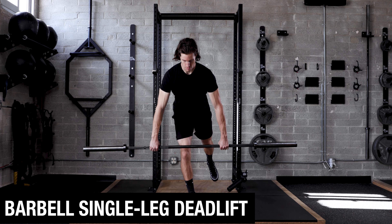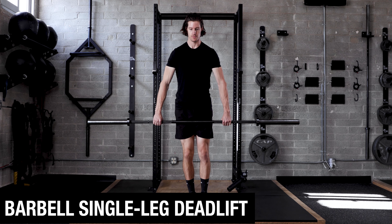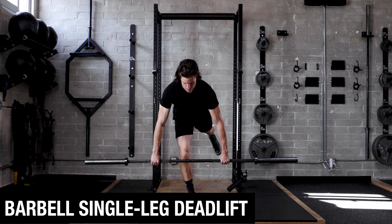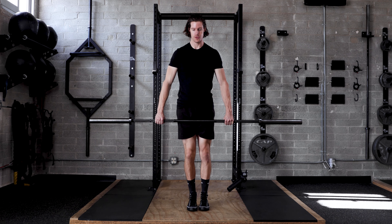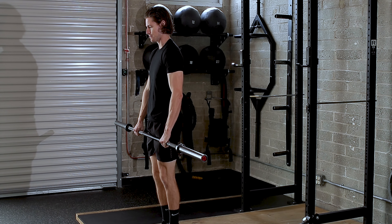Keeping the bar on your leg throughout, glide one foot back toward the wall, getting the bar just below your knee before you use your hamstring and glute to zip the bar back up along your leg.